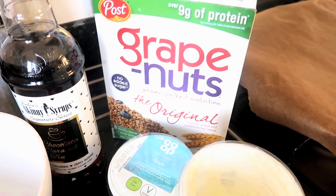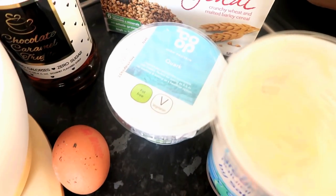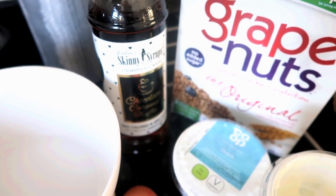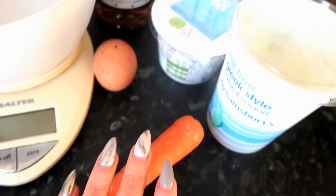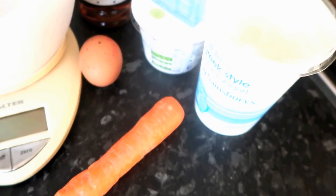Grape nuts is a cereal you can buy at most supermarkets. If you do an extra easy plan you could use fat-free yogurt, or if you do extra easy SP then go for quark. I'm going to use this skinny syrup — I'll pop a link where you can buy this in the comments below — and then you're just gonna need one egg.